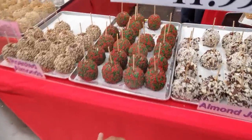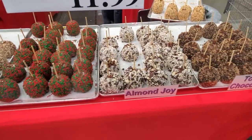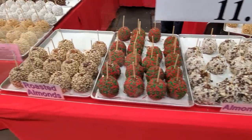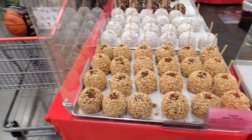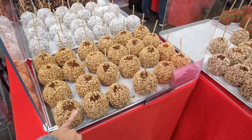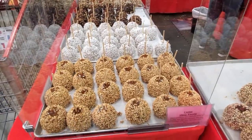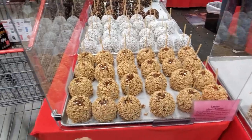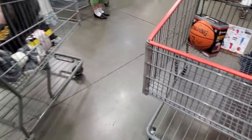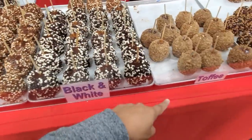They brought back the caramel apples — they have holiday flavors like almond joy, coffee, and chocolate. A lot of people were saying they couldn't find them, but during the holiday season they are here. The apple pie one — my children had one, and it was actually pretty good. They also have apple pie, black and white, toffee, sprinkles, Oreo, and mocha cappuccino.